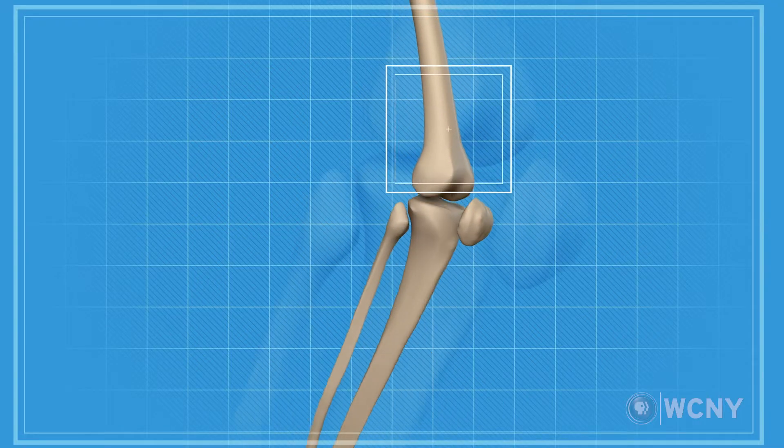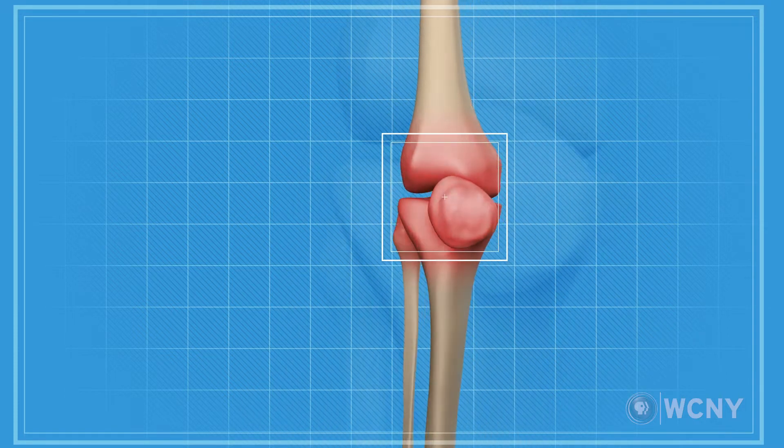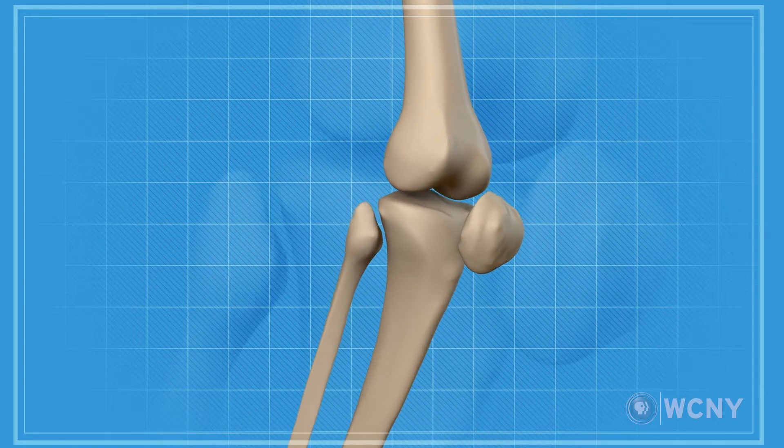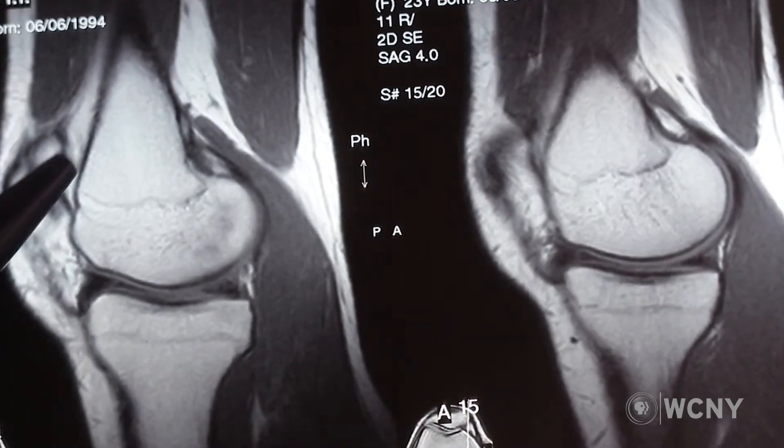Lubricin is a natural protein that coats the surfaces of our cartilage. Lubricin can decline in joints in several different ways. We know that after an injury — say an ACL tear, for example — Lubricin is at lower levels in the joints for up to a year. It's acutely lower. You may lose 90% of the Lubricin in your joint after something like an ACL tear in the first month.